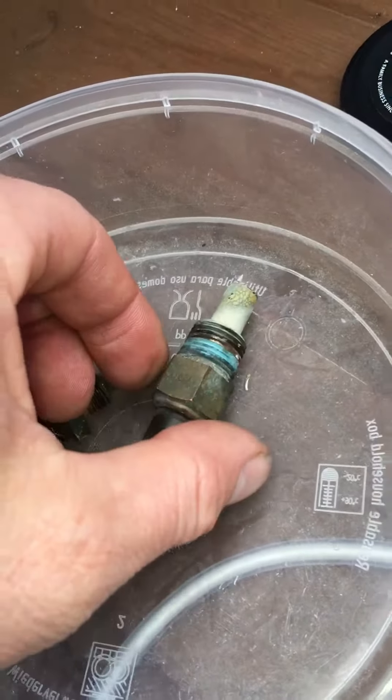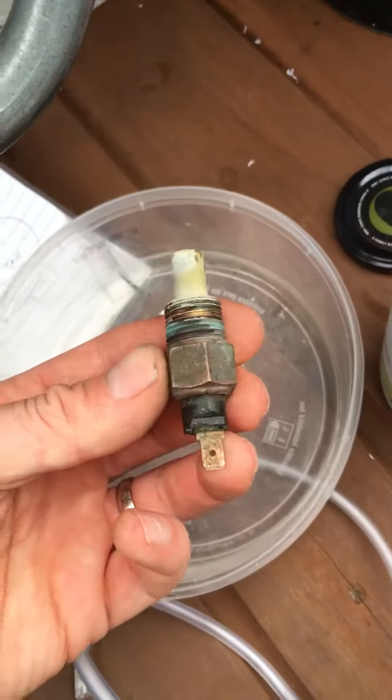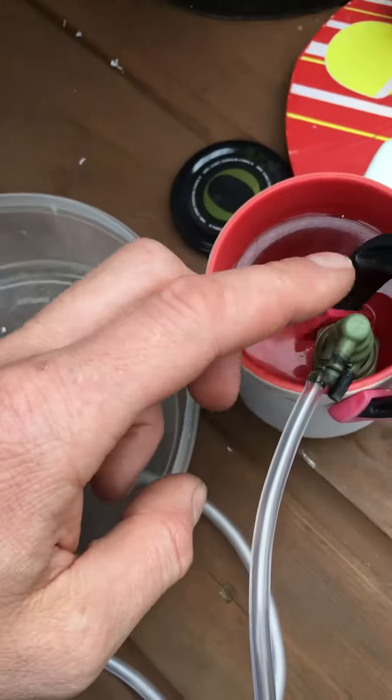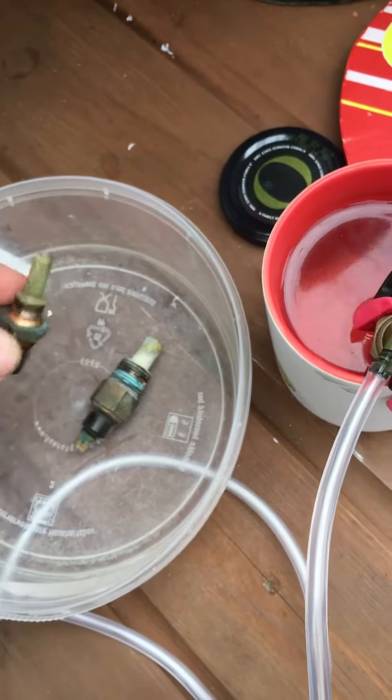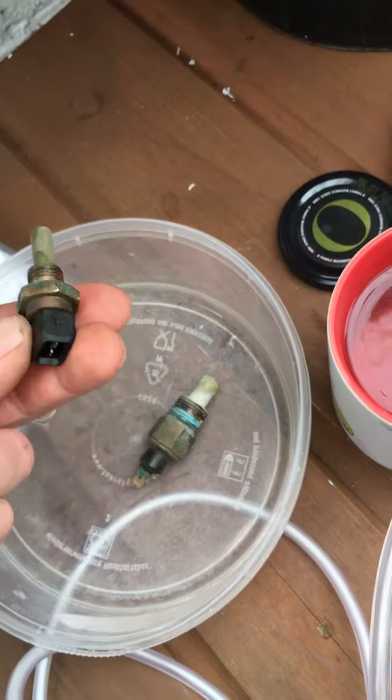I gave them a good clean. Of course I could buy new ones, but if I can reuse these, because lots of these switches are really, really expensive — I think this one is about £60. The others are probably quite expensive too, so if I can reuse them, that makes sense.